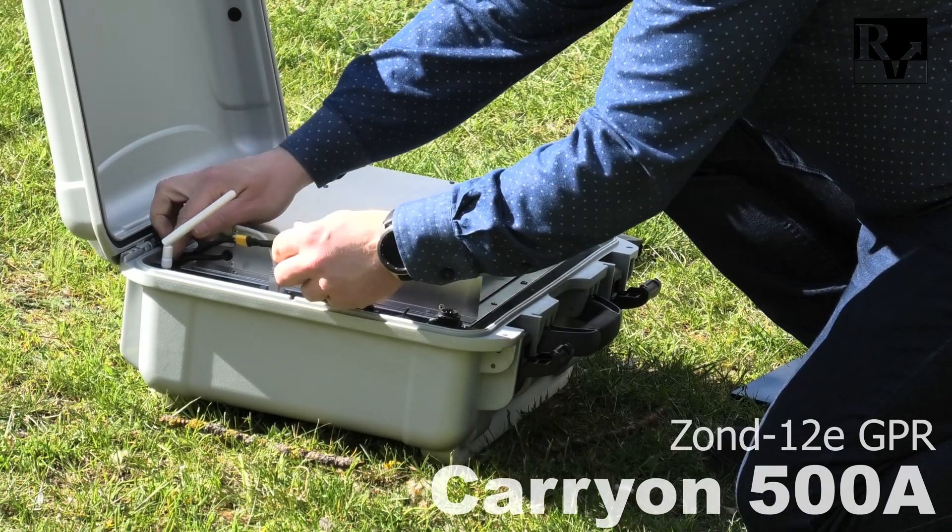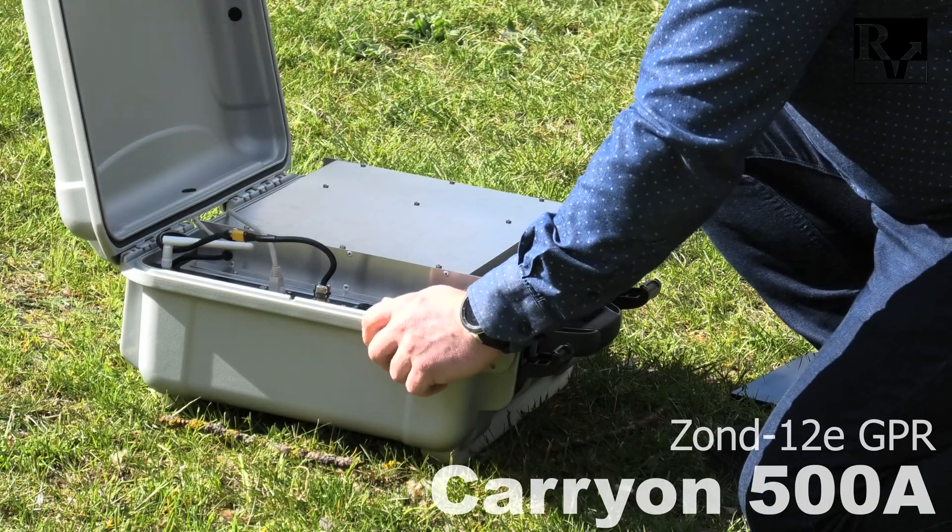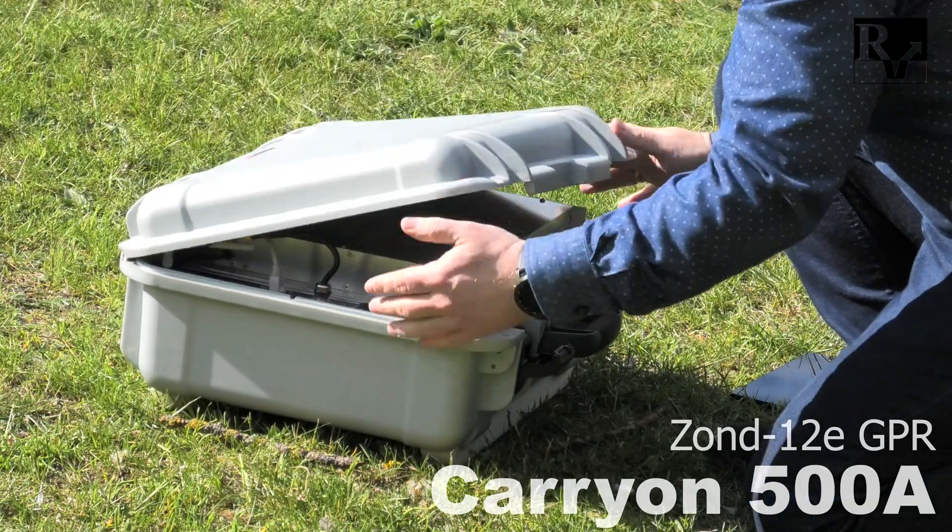Turn on the GPR by switching on the power switch. Close the case and give the GPR a minute to boot up.